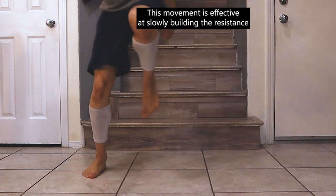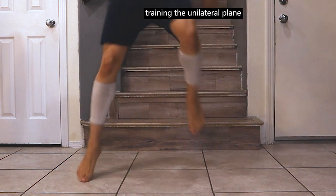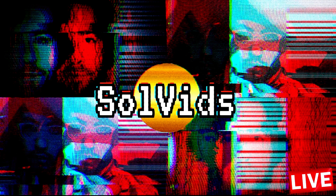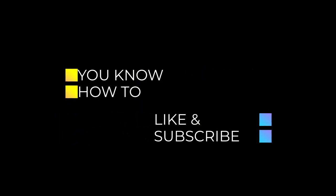This movement is effective at slowly building the resistance in your feet's plantars and your knee ligaments. Training the unilateral plane develops your balance and overall body stability. The natural pain goes to the inner body because of the absence of strength in the glutes.